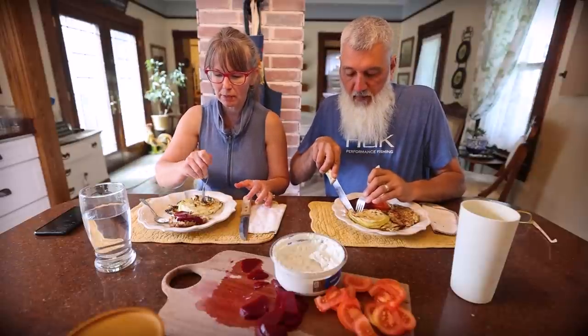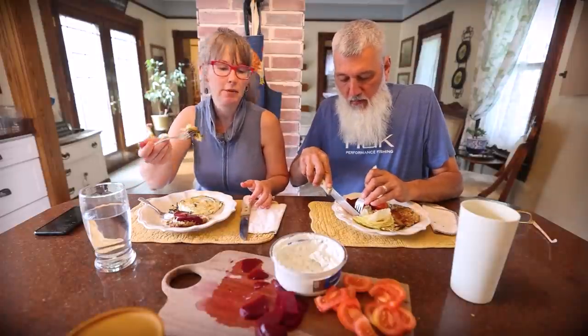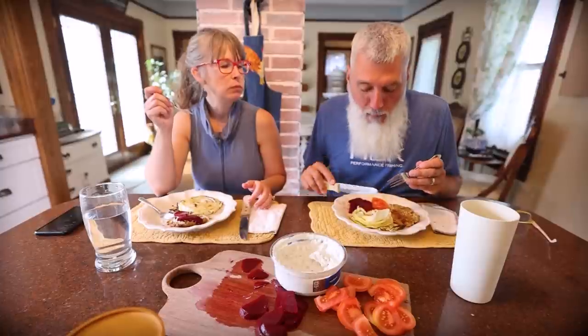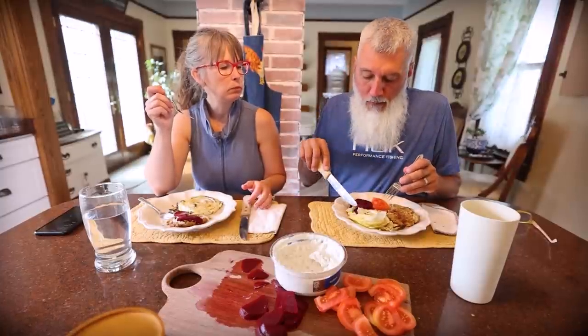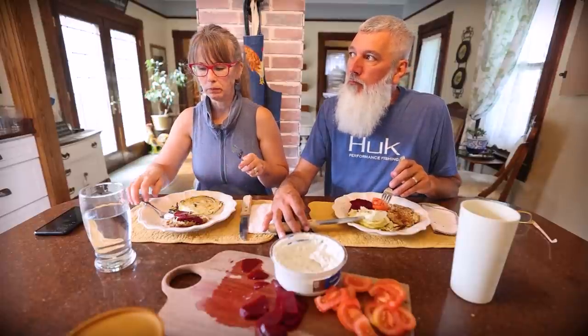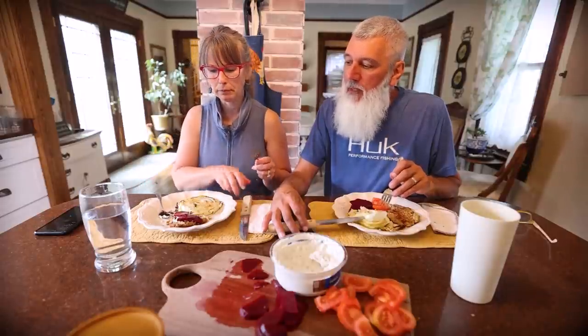You should see it cooked up nice and tender — supposedly the crunchy bits on the outside are the best part. It's not cabbage-y at all. Really nice. Yeah, it's really moist.